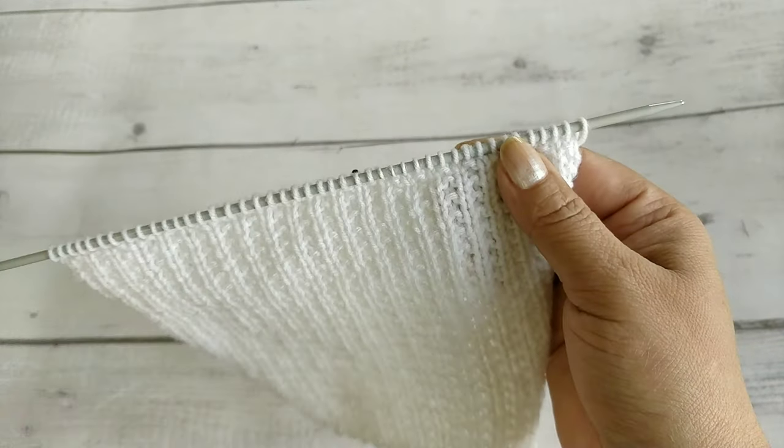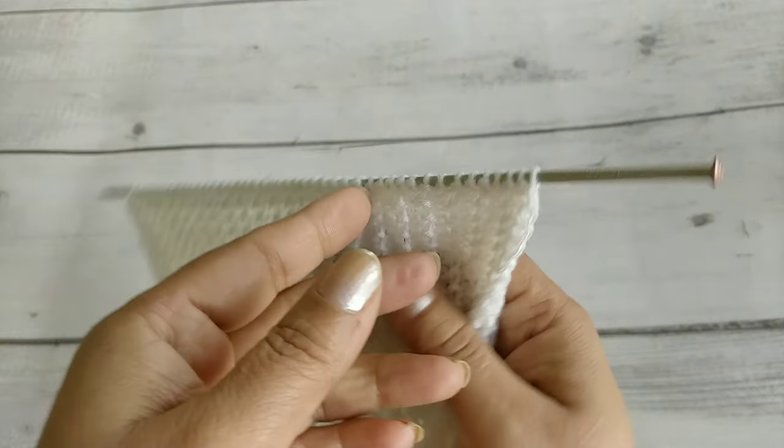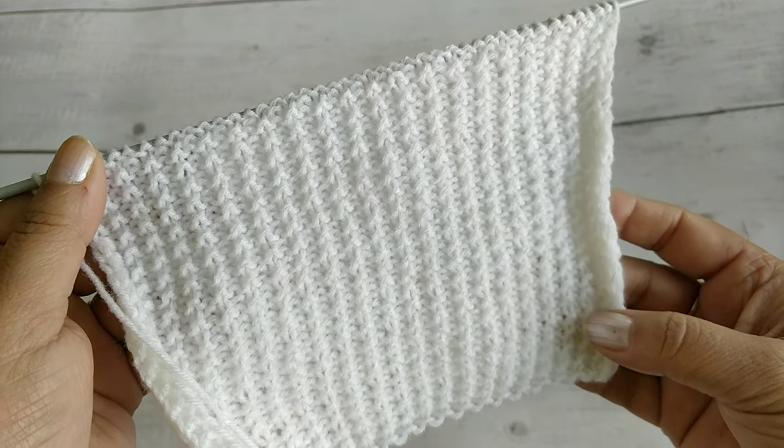So let's do it. If you want to make this vest, I will cover it in my next video. Thank you friends for watching.